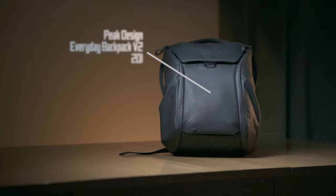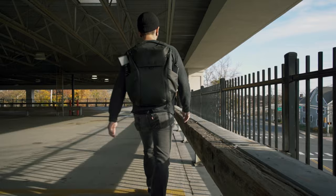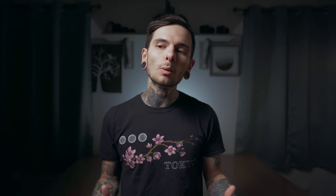The Peak Design Everyday Backpack version 2 20-liter in black-on-black is probably one of the best-looking backpacks I've ever seen. That's the thing that originally drew me to this bag — it's just super clean looking with a really nice minimalist aesthetic. One of the things I really dislike about a lot of modern camera bags is they look like camera bags. The last thing I want to do is let everybody know I have a bunch of expensive gear on my back. The Peak Design Everyday Backpack is about as low-key as it gets.